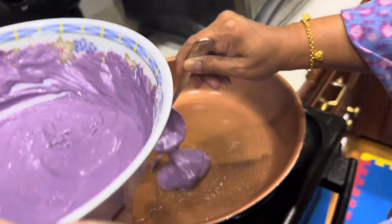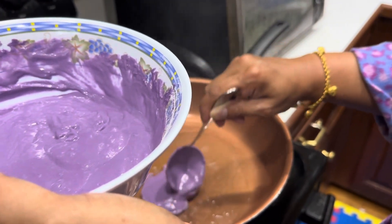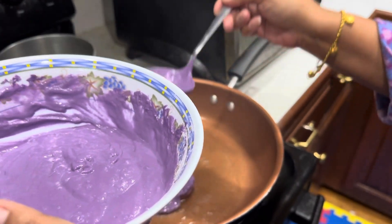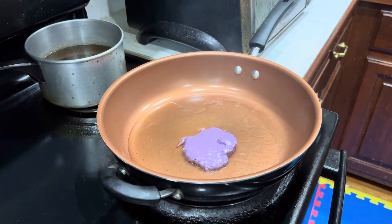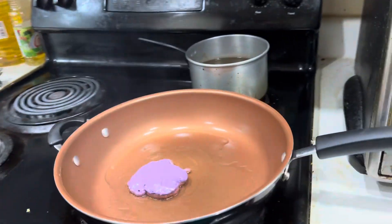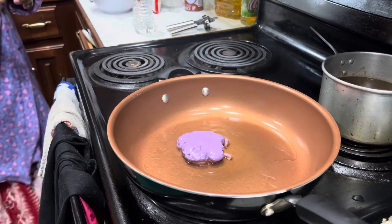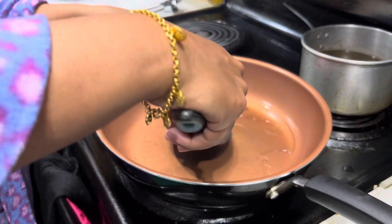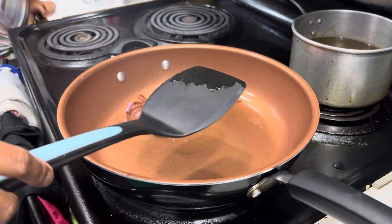Yeah! We need enough water — you think we need some more water? Look at it, it's just flat. We need to spread it. Spread it. Wait, just put it back. It does work! It does work!